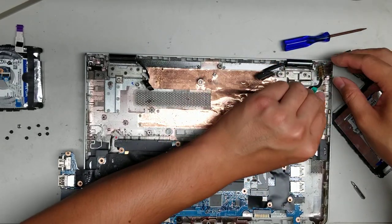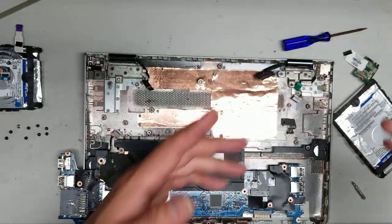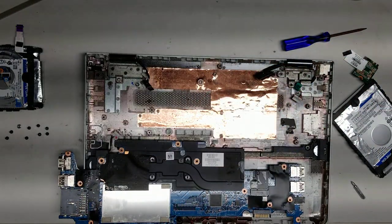That's pretty much all there is to this computer. Hopefully this video helped. If it did, please like and subscribe because that will help me. Thank you for watching.